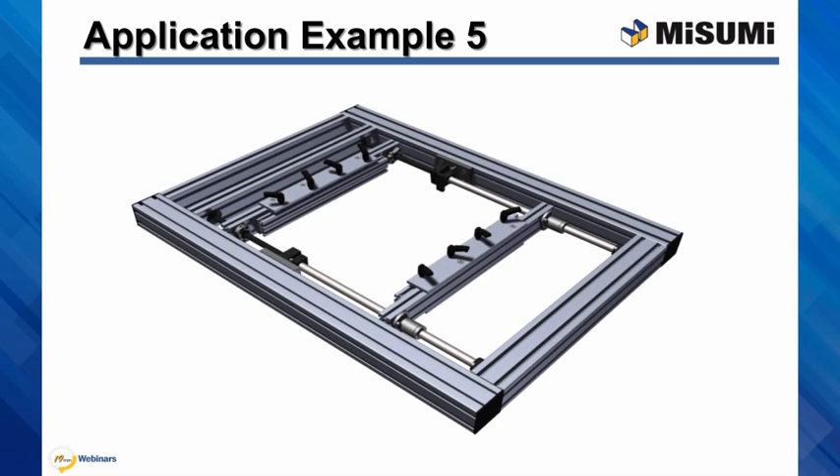This is a unique application where two linear bushings are mounted on shafts and the shafts are in line with two ball screw units. The ball screw nuts have a double function: they drive the unit, but also are part of the carriage support. The two top plates are connected together.